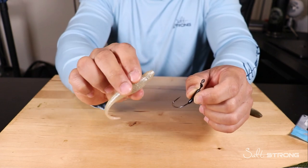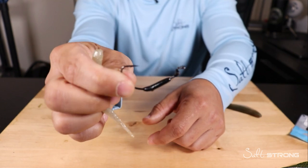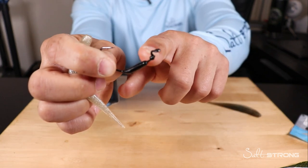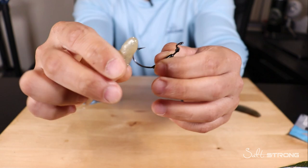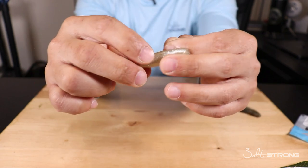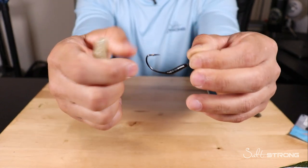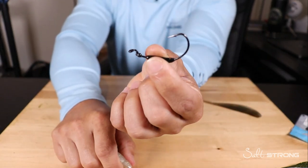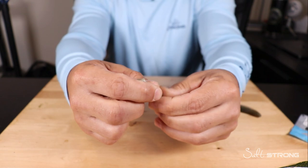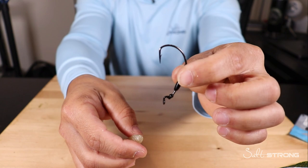The best hook overall I've found for these Z-Man jerk shads is going to be a Mustad Grip Pin. As you can see, the weight is on the belly of the hook. There's also a keeper on the top of the hook near the eye where the bend is — that helps keep the nose of your bait from sliding down the hook. The nice thing about these Z-Man baits is that you can slide them over the weight very easily because of how stretchy they are. These are pretty much like swim bait hooks but they make your bait weedless.